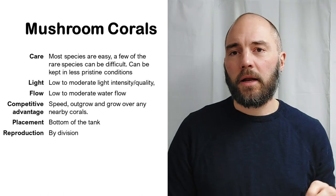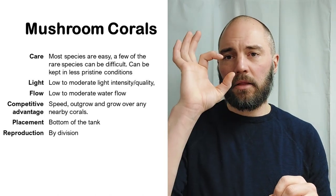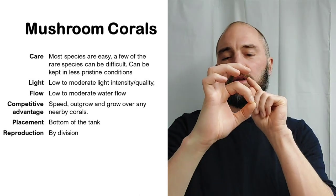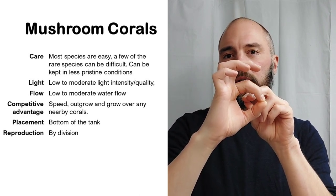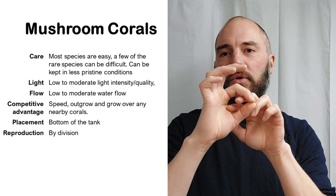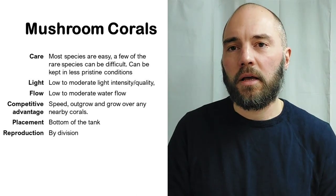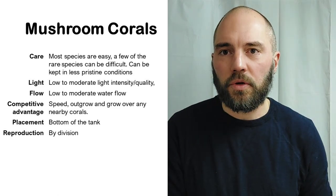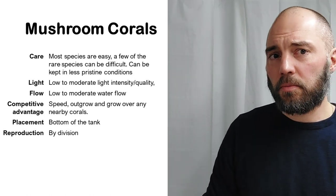Placement is typically on the bottom of the tank. As for reproduction: the coral is typically a disk with a stem connected to the rock, and in the center of the disk there is a small mouth. When it reproduces, two mouths appear and begin pulling apart, eventually forming a waist on the disk. After that you have two polyps — so mushroom corals reproduce by division in the reef aquarium.